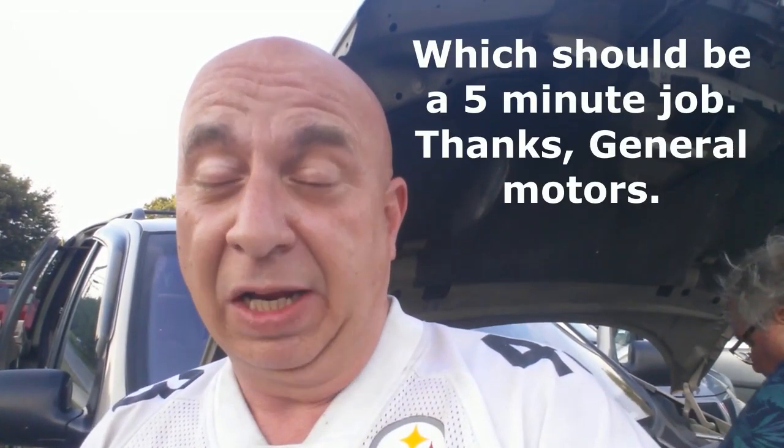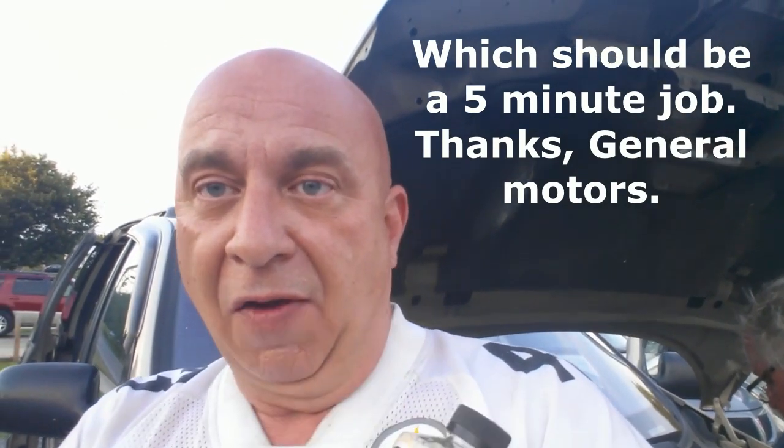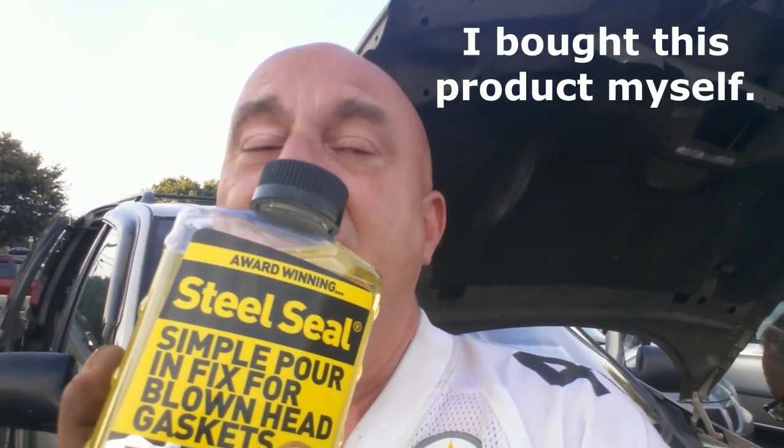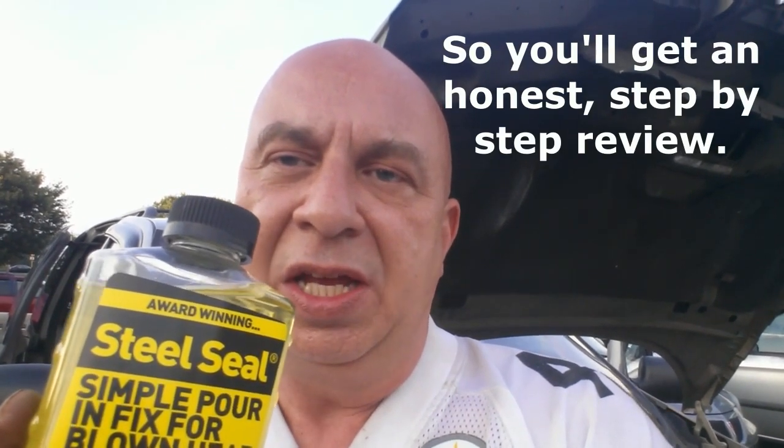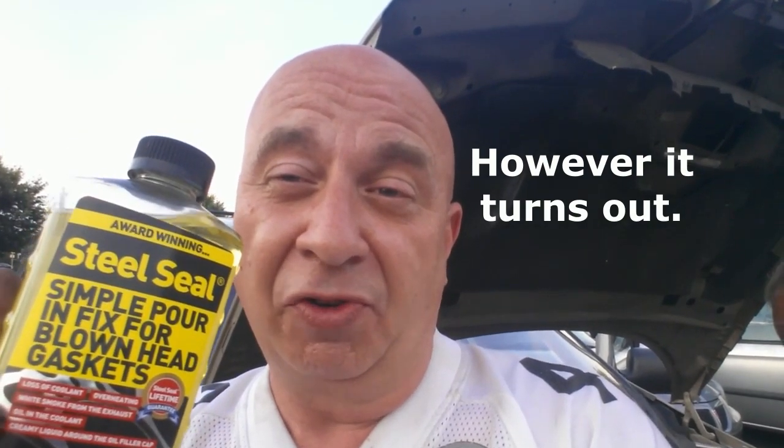While you hear my friend grunting behind me as he attempts to do the two hours of work required to replace the thermostat in this. We are going to try some Steel Seal. I actually have two bottles of this, which is what you use for a V6 — which we have — or a V8. One bottle if you have a wimpy little four-cylinder.